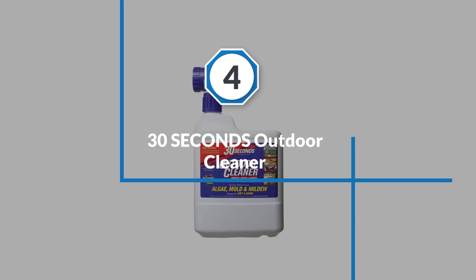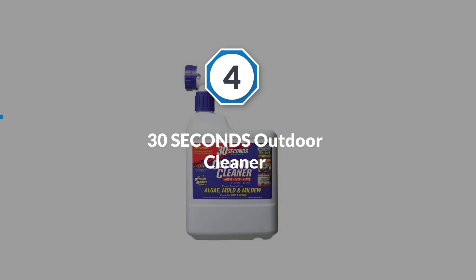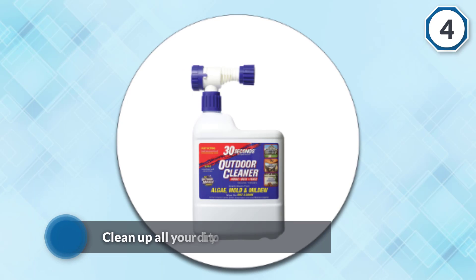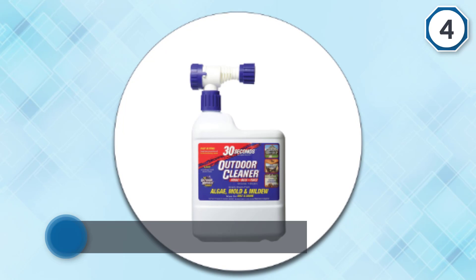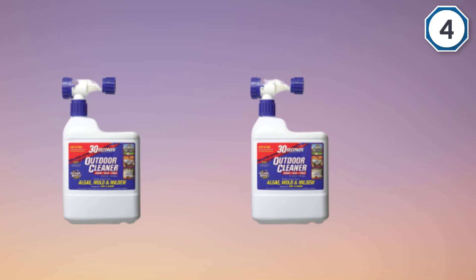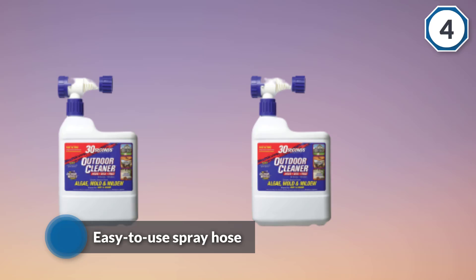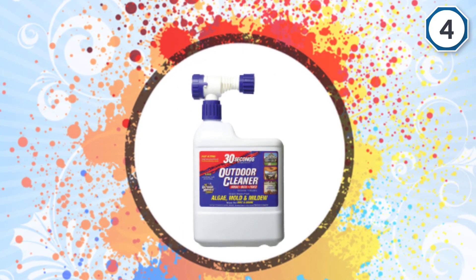Number four: 30 Seconds Outdoor Cleaner. From vinyl sidings to brick walls, the 30 Seconds Outdoor Cleaner has the potential to clean all your dirty outdoor surfaces. The easy-to-use spray hose ensures you do not have to do much hard work to get your patio or deck cleaned up. The concentrate is ready to use and the chemicals break down after being rinsed from the surface.